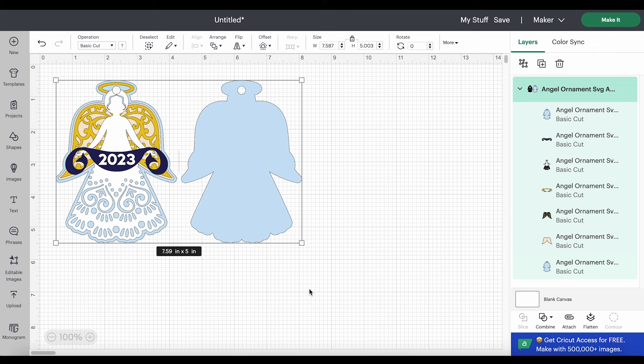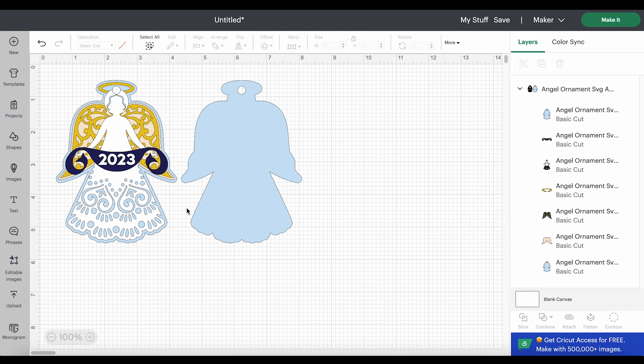I wanted to briefly mention what's happening here with the shapes. The light blue layers on the bottom are the front and back of the ornament — those will both cut from faux leather or cardstock. Those two pieces will be glued together after we press all the vinyl layers, creating a nice structured, firm ornament that will hang nicely on your tree. All of the other layers will cut from heat transfer vinyl or permanent vinyl. I've chosen a colored faux leather with a white dress, and you can see all the cutouts in the lacy skirt that show the color underneath.